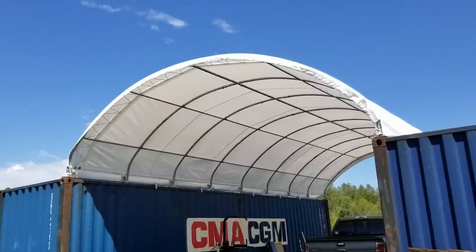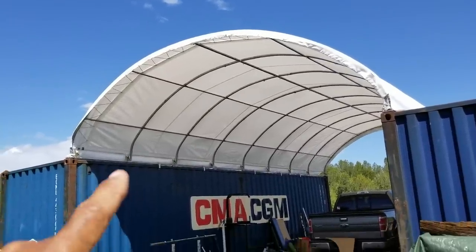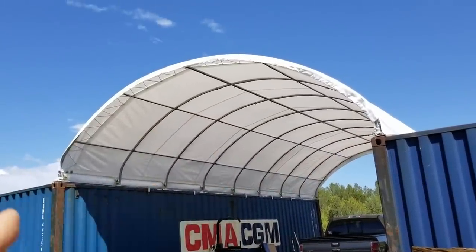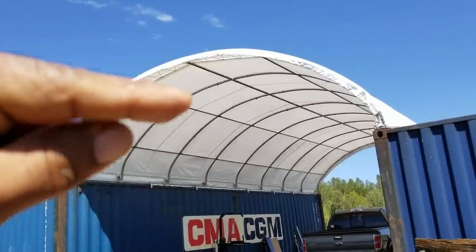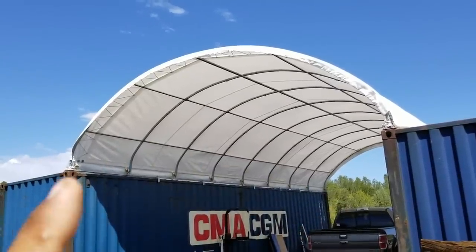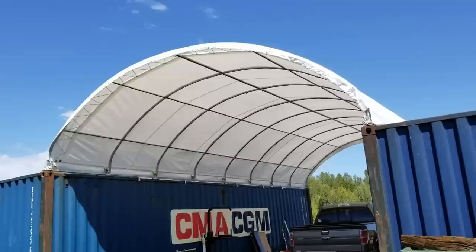What's up everybody, here is my completed shipping container shelter cover. It's 20 feet wide from container to container and 40 feet long. The actual arch itself from the top of the container is six and a half feet tall to the center. These shelters also come in 20 foot length for the 20 foot length shipping containers.